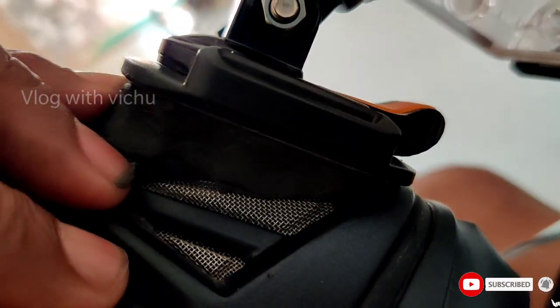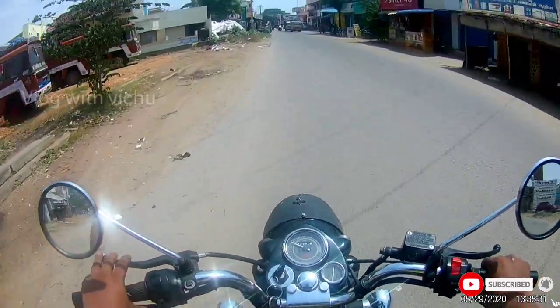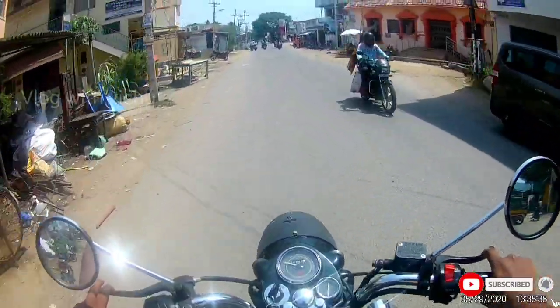We will fix the inbuilt mic and fix the mount in the MC. Check all the ridges in the MC. I also like the vlogs. You will see it at 1080p.